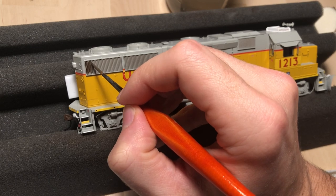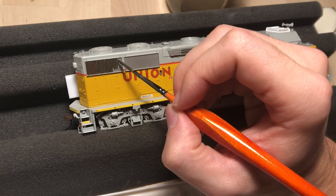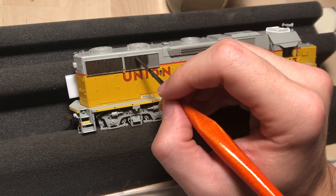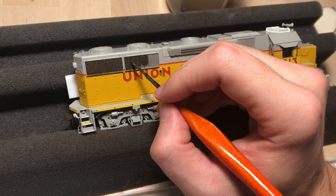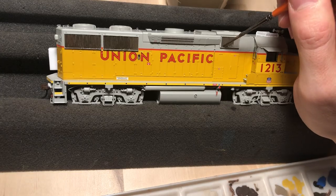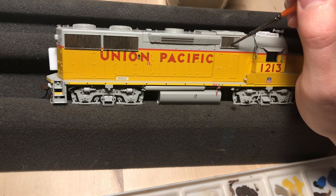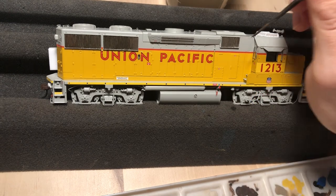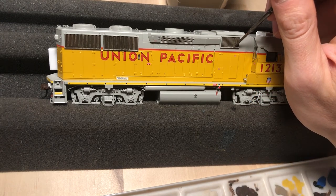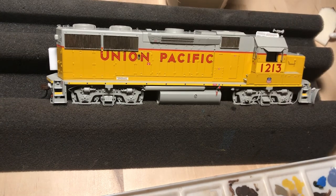I am thinning this paint with a little bit of water and just taking my time working it into each individual grill. I think this is really an important step to kind of set the foundation for weathering, but also a pretty fun step because the model gets transformed fairly quickly visually — darkening those grills from the factory gray to a little bit more realistic appearance.